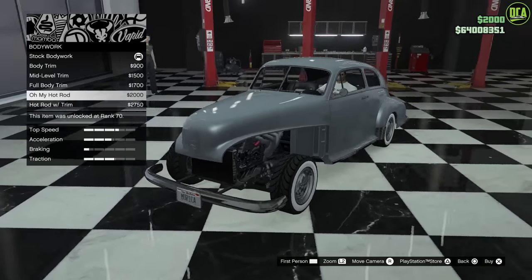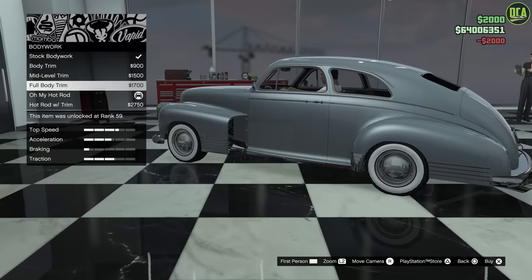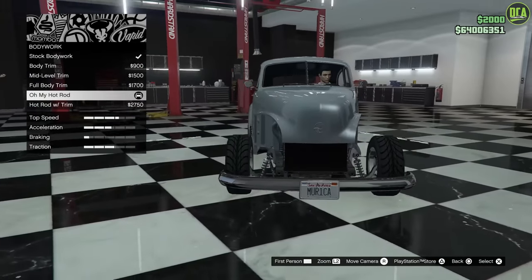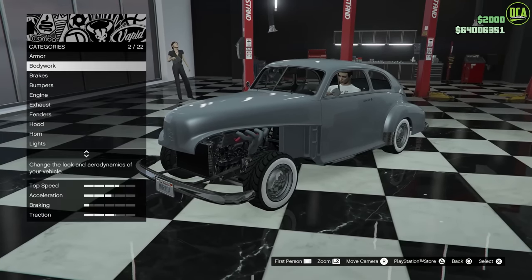You're going to choose the option called Oh My Hot Rod. It removes the front fenders, even this piece by the door, which is very cool. It also removes the grille and the headlights — a lot of it is just gone. Perfect, that's exactly what we want there.